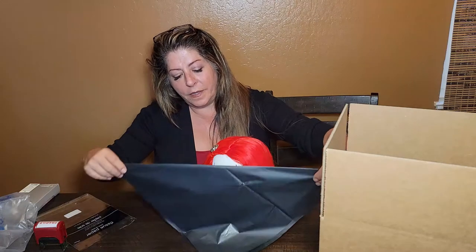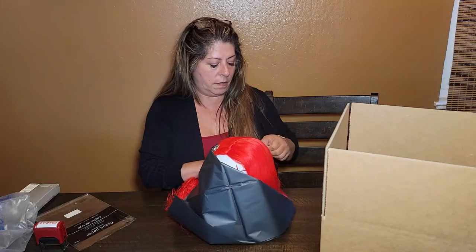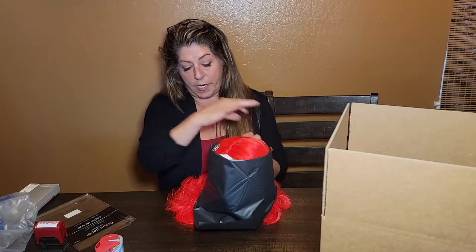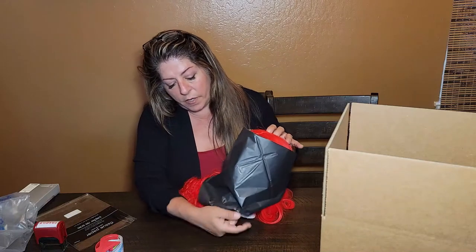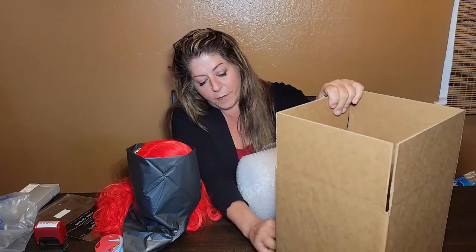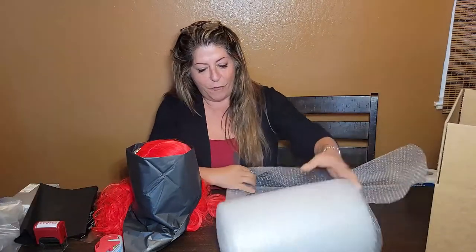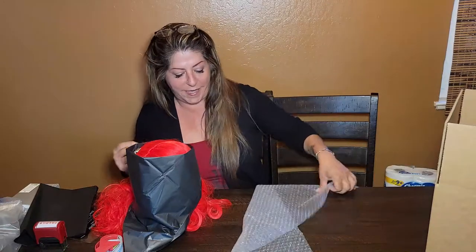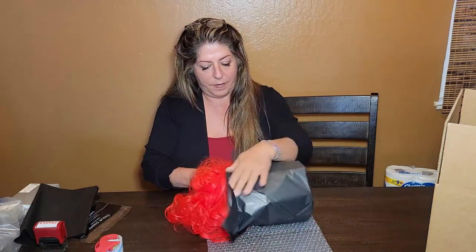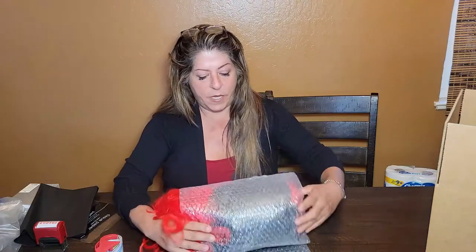I wrap tissue paper around the head and then use just a little bit of tape. I don't put it on super tight because I have lashes on there and stuff, so I'm very careful. For those of you that have purchased from me, you know — you get tons of shipping material, because I like to overpackage, just to play it safe.